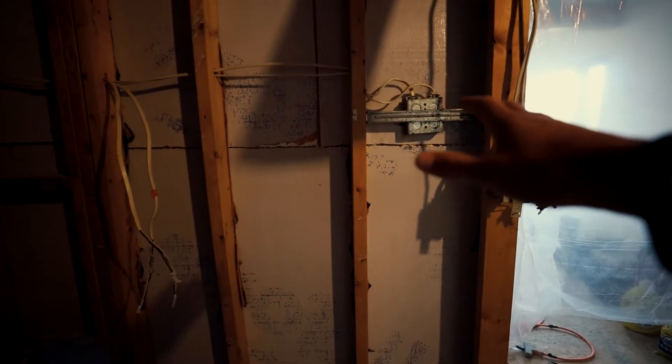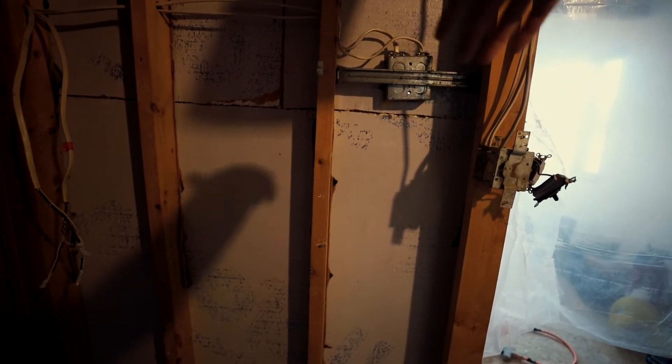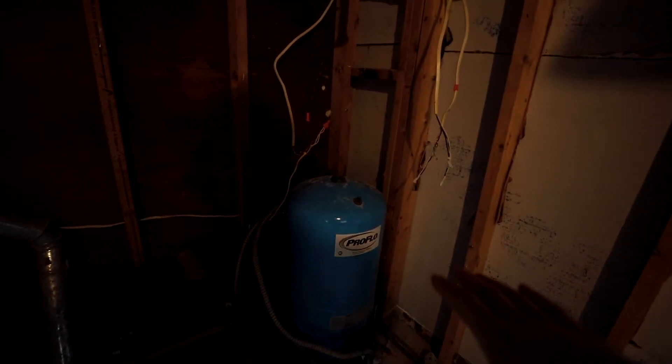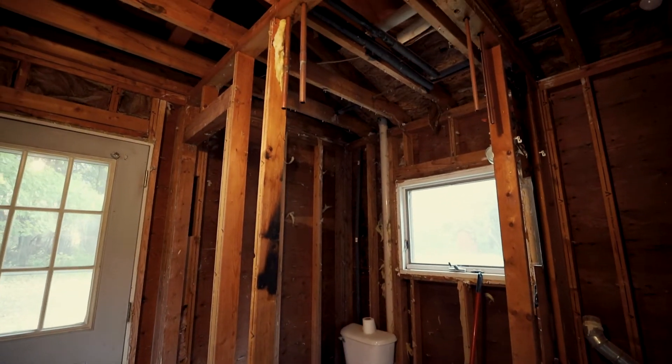The washer and dryer will be accessed from the other side of the wall. This will be a full wall now, so you won't be able to see this mess from the kitchen. The washer and dryer will be on the other side of the wall but won't be protruding — it'll be flush with the wall in the dining room area. To access the water heater and the tank, you just slide the washer and dryer out. Everything's prepped and ready to go — excited to see how everything turns out.